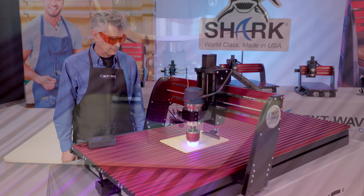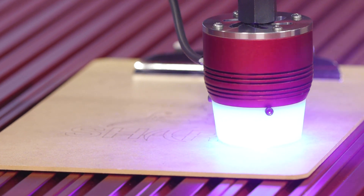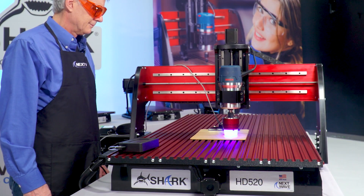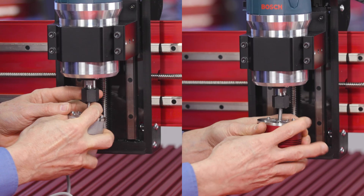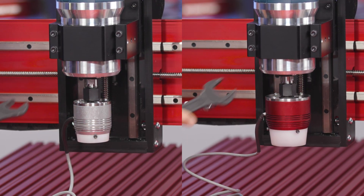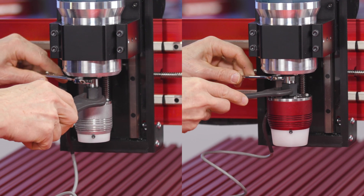For hobbyists and professionals seeking power and flexibility when it comes to engraving and cutting all types of materials, our solid state laser modules, available in both 2 and 7 watt, are the perfect cost-effective solution for your Shark CNC.